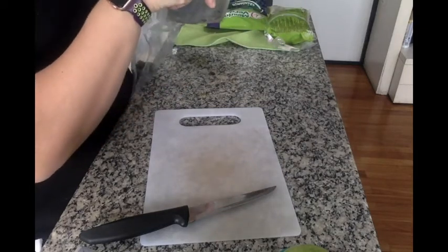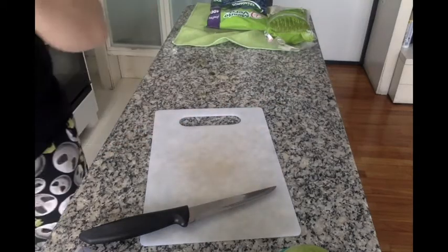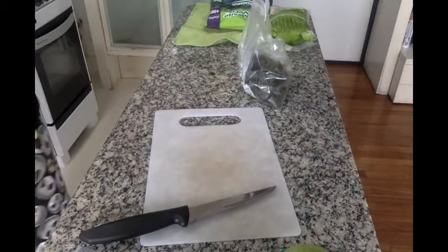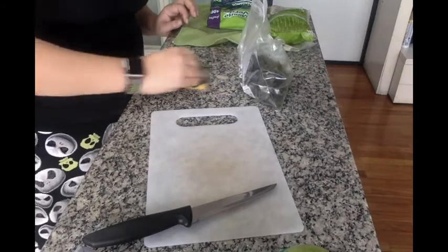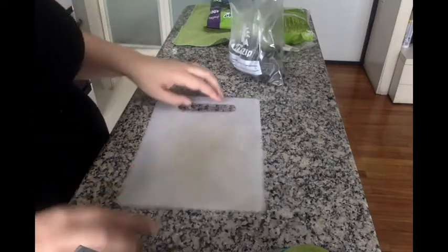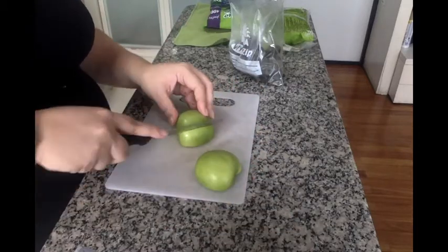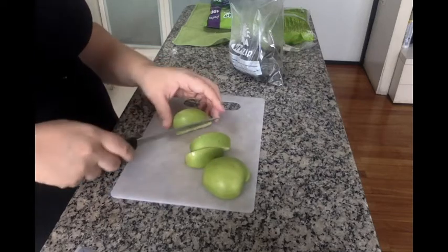I do wash and reuse my plastic bags. For anyone who wants to come for me about using plastic — my Ziploc bags, especially the freezer kind, have a very long shelf life. A jar would work just as well, but that takes up an awkward amount of space in the freezer, so I use Ziploc bags.